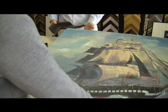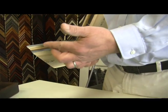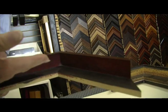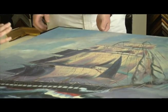Oil paintings can be treated in two different manners. They can be framed with a standard frame that has a rabbet — the little part that covers up the edge of the canvas — or it can be placed in a floater frame. The floater frame allows the whole canvas to be seen, and the piece sort of floats inside of that frame.